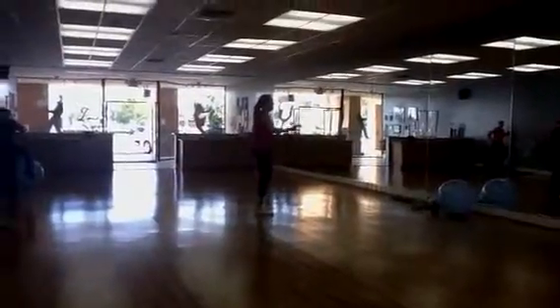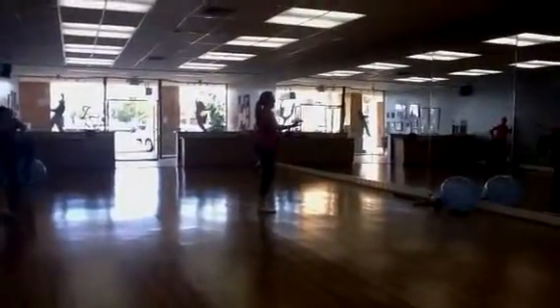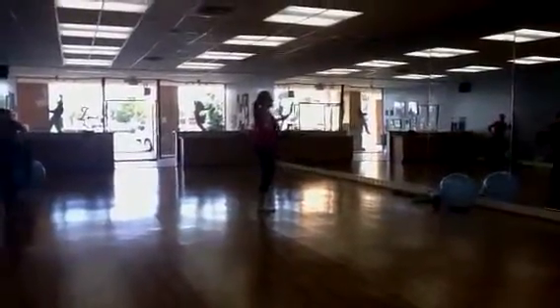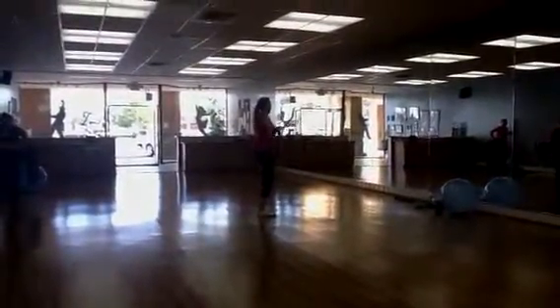Pulse it up. There you go. Six. Five. Four. Three. Two. Rotation. Three. You got this. Two. One.